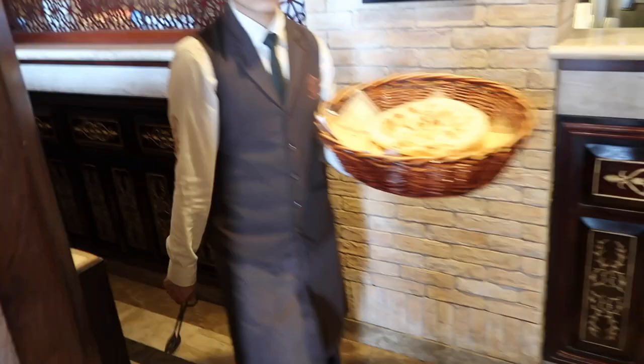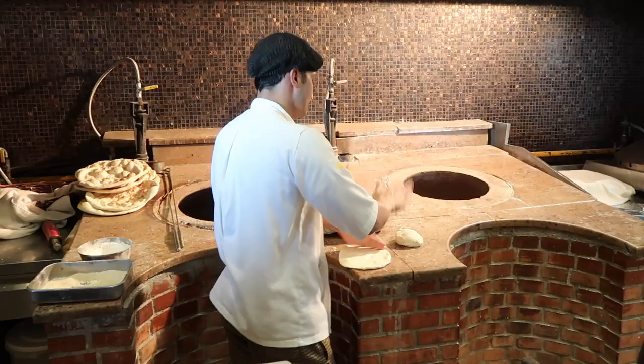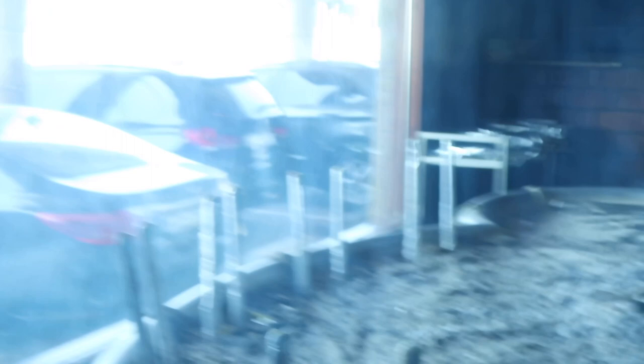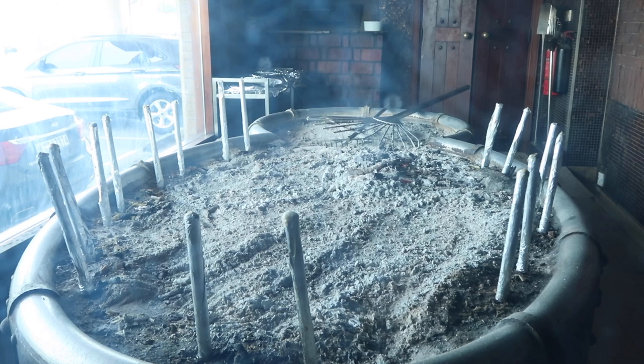So let me show you how they cook the fish here in the kitchen. Ben will show us how they cook the fish. There's a special way — it's called mesgub. This is how they cook the fish here, this is their way.